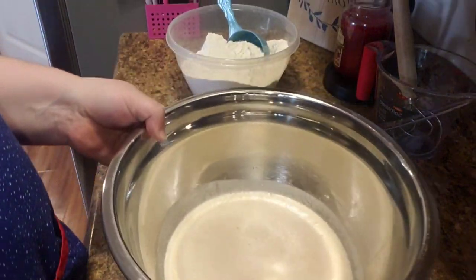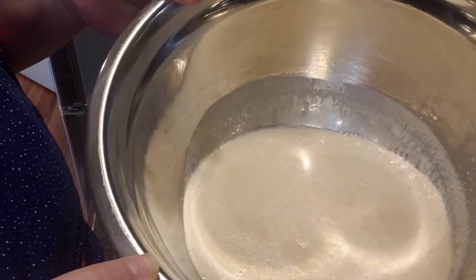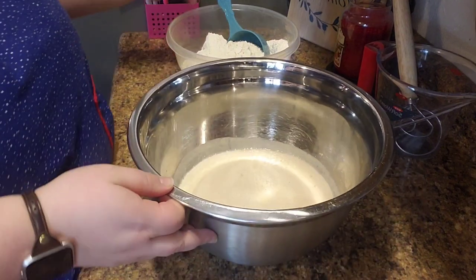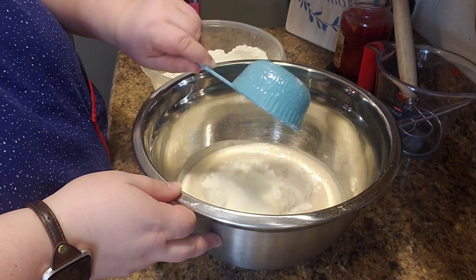If it's a colder house you might want to let it sit longer. After it's sat, you want to proof it — that means it should be all foamy. That foam means your yeast is active and not dead. Once it looks like that, it's ready to go.